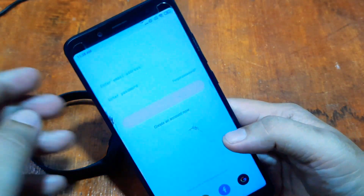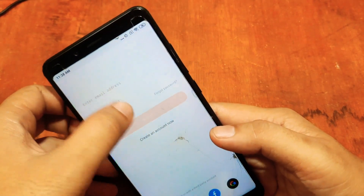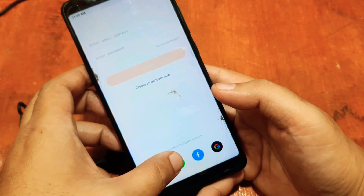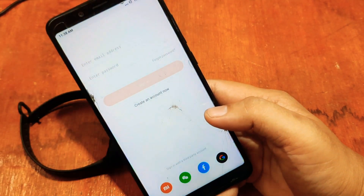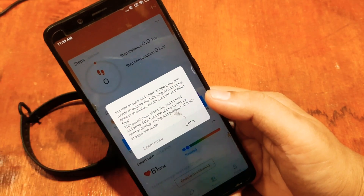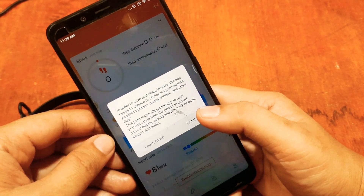We have here the Zep Life app. It is asking you to log in or to register. We have a third-party account option, so let's sign up using our Mi account. You can also use your Facebook or Twitter account.